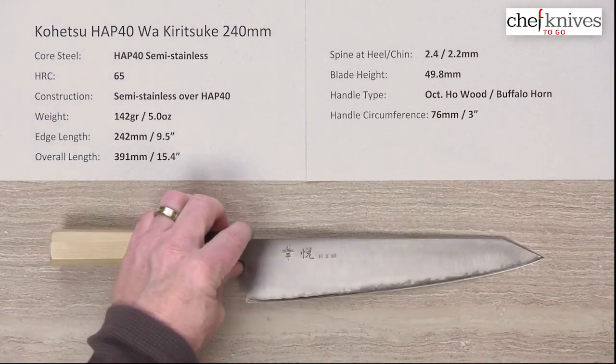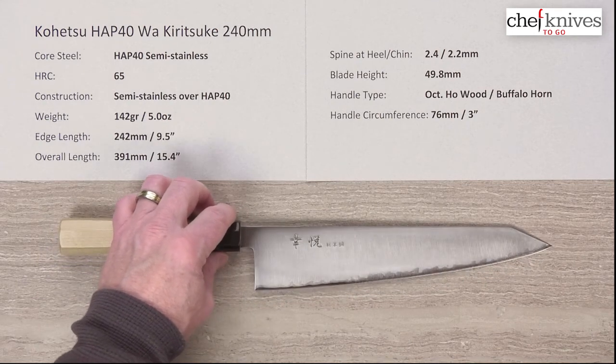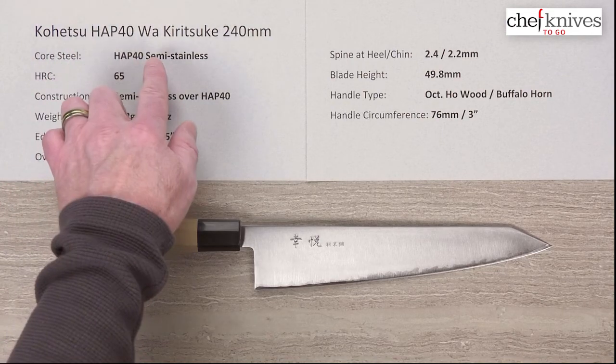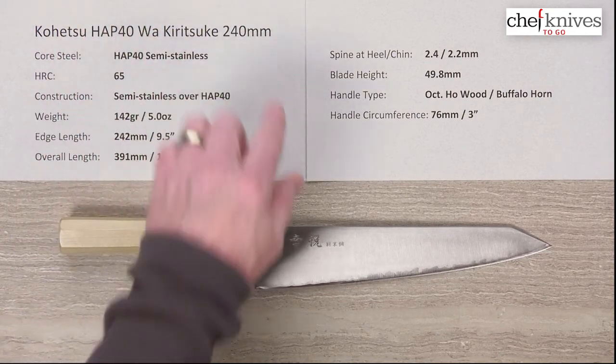This went really well through root vegetables and is just an impressive all-around performer. If you're looking for something — especially in a pro environment or even at home — where you don't like to sharpen and want really good edge retention, or if you're in a pro environment and want a prep monster with days of edge retention, this is a great candidate. It's fun to use, it's light, a very good performer, and just a very nice package. This is the Kohetsu HAP40 Wa, or Japanese-handled Kiritsuke/Gyuto 240 millimeter knife.